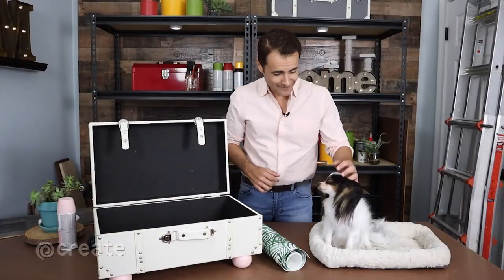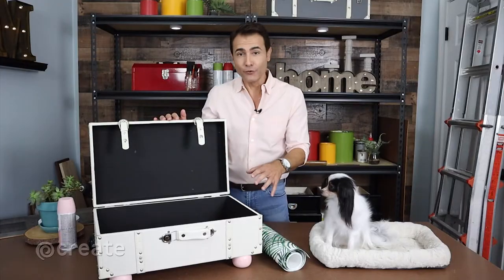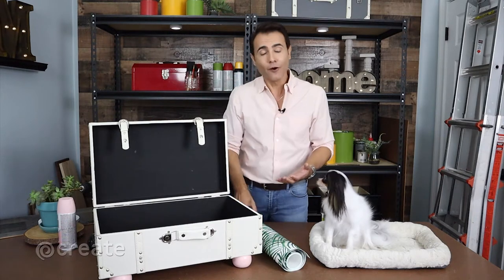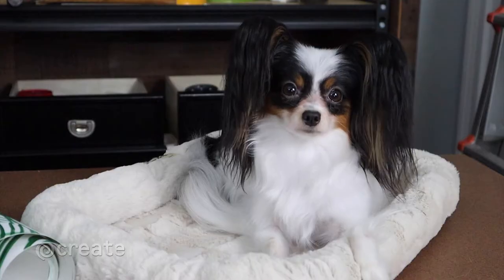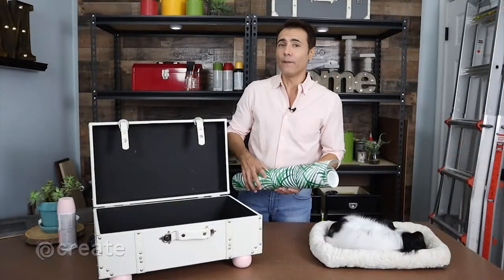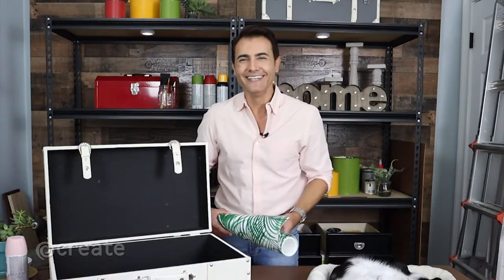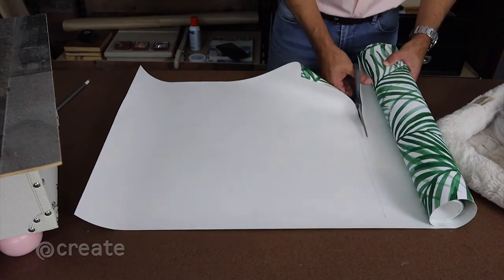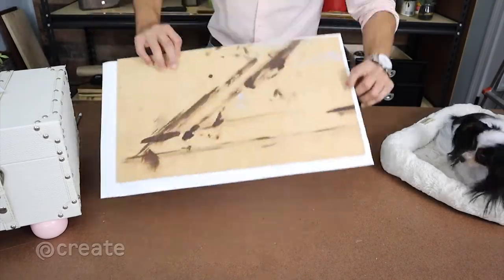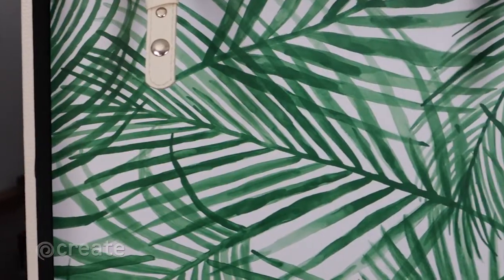We are now ready to decorate — my favorite part! So the suitcase will remain open the entire time, which means this back portion becomes the wall in Roma's new retreat. At the moment it looks like a black hole, not very attractive. So I want to give it a designer look with this removable wallpaper. This tropical leaf pattern is very palm beach chic and works with the white and pink color scheme. I'm not installing the wallpaper directly on the back portion because it's going to be harder to make clean cuts around the edges — and I'm a perfectionist. So I'm sticking the wallpaper on a quarter inch piece of MDF board that I'm using as an insert. Smooth out any air bubbles as you stick the wallpaper on and trim with the blade. Then I use double-sided tape to hold it in place. This also makes it easy to switch out should Roma ever want to update her decor.